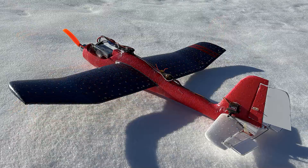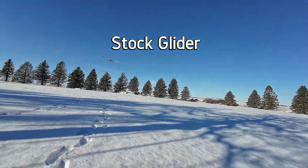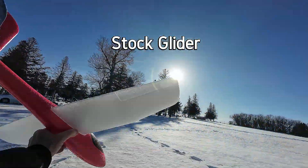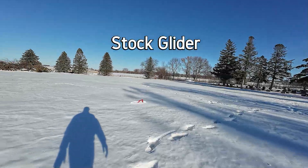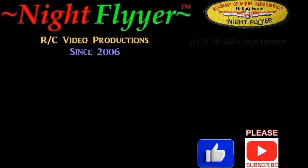Well that's it for this project folks, it took some figuring out. For all of this only took two days, and I like it. And if you decide to do something like this, you've got an idea of what's up. Can't wait to fly it again. Well thanks a lot for watching, and God bless. This is Dave Herbert, the Night Flyer, and we'll see you on the next episode.